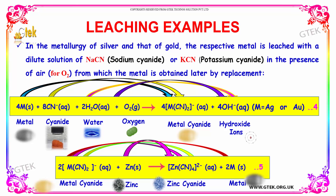Once you have the metal cyanide, you put the metal cyanide with zinc. You will get zinc cyanide and the actual metal. This is the final outcome — the metal is obtained and the extraction of metal from the ore is complete.